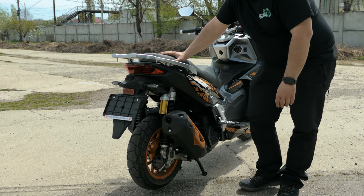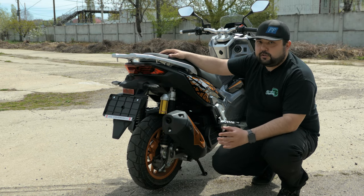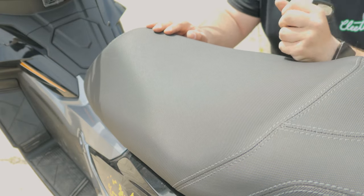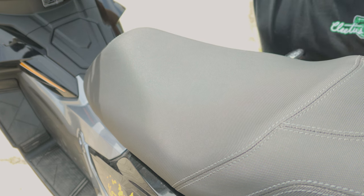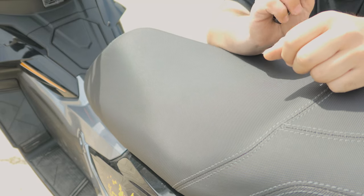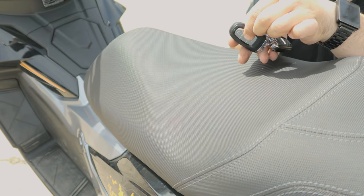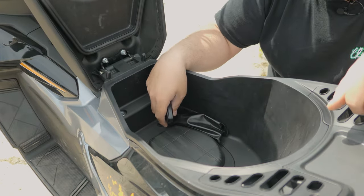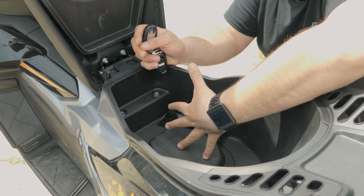The seat for the passenger is not the biggest in class, but it's big enough for a passenger riding through the city — not a big problem. Under-seat storage is decent. You can open it by pushing on the ignition and waiting a couple of seconds for the seat to pop, or you can use the keyless system — press the middle button, hold it, and the seat pops.